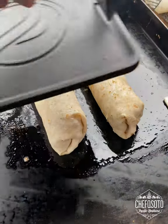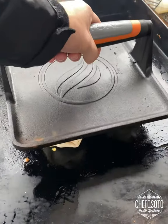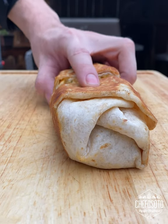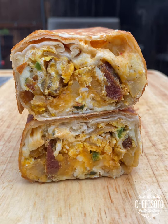We're going to throw it back on the grill, put a weight on it, flip it. I'm grilling all four sides, then slice it. This is the cheese of goodness. Hope you guys enjoy. We'll be right back.